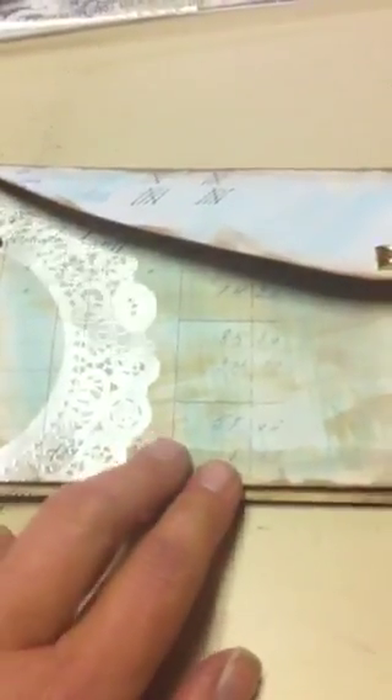The back side of this card has a Heidi Swapp mask that I used again with the distress ink and the Tattered Angels glimmer mist, and some more pictures on the back side of that envelope. This envelope is actually the Pink Paisley Parisian Anthology line as well, and I just distressed it with the faded denim and frayed burlap to make it match the Creative Imagination paper. Here's another Tim Holtz ticket and a little heart bling, and on the back side I used a love stamp that I dipped in the distress ink and sprayed with Tattered Angels.